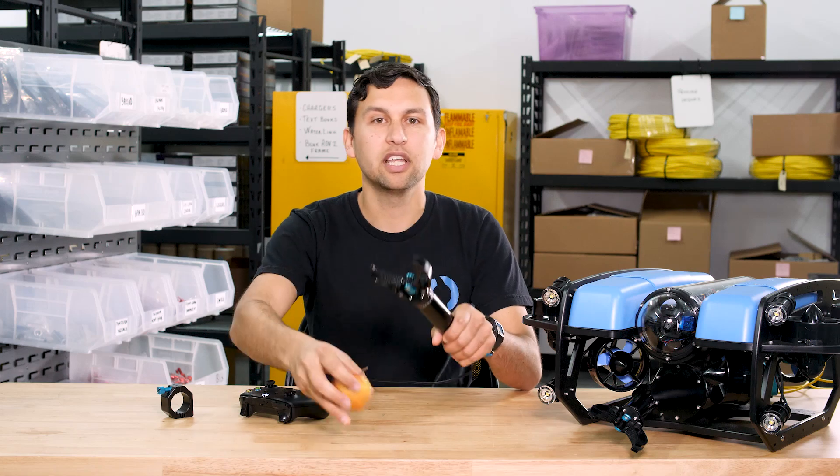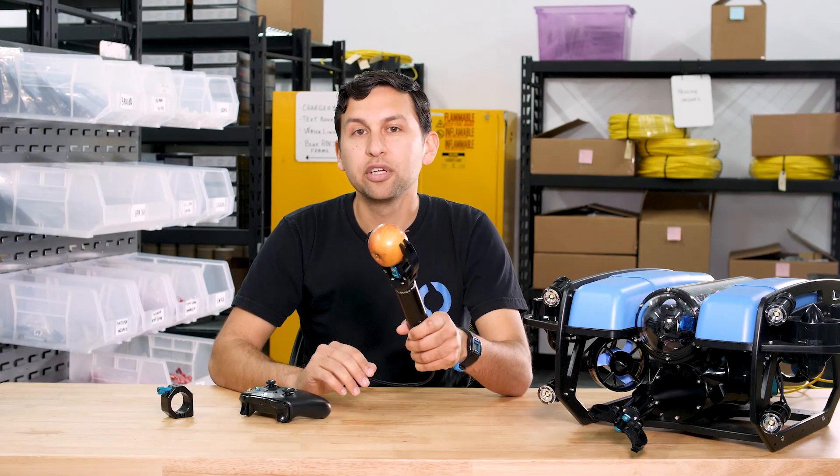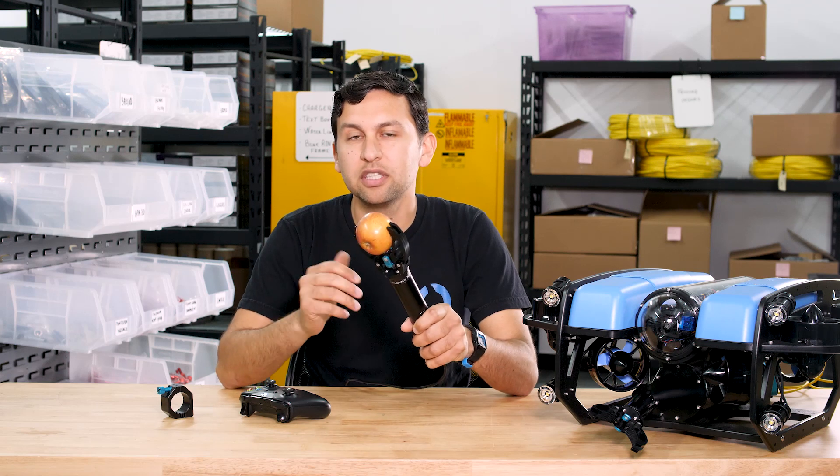Similarly, if I grab an object like an apple, the motor controller detects when it's grabbed the object and stops the motor.